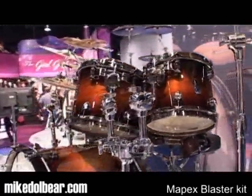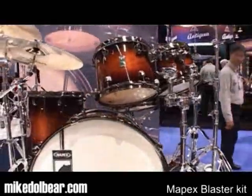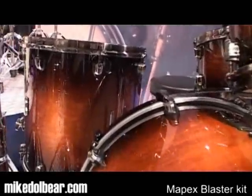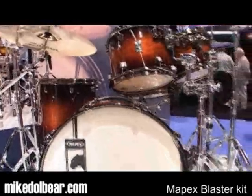What you're seeing here is 22 by 18, 10 by 8, 12 by 9, and 16 by 16. The shells are 5.1mm American Maple with a 3.4mm Walnut reinforcing ring on top and bottom.